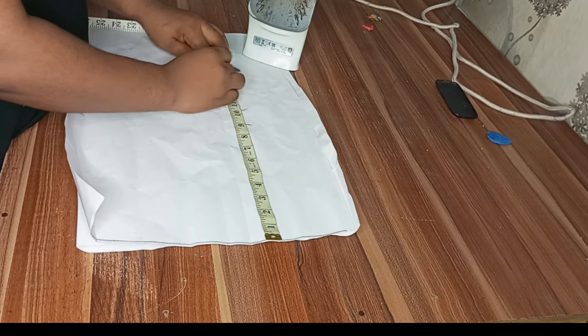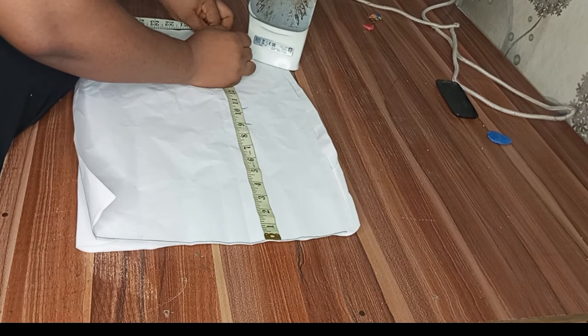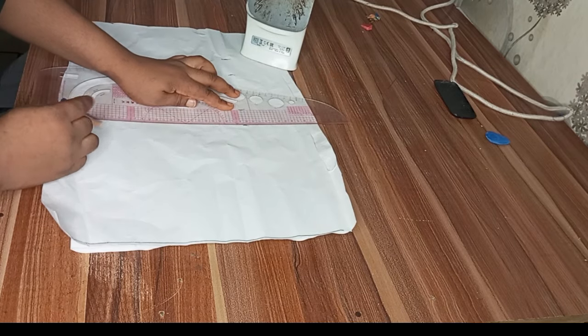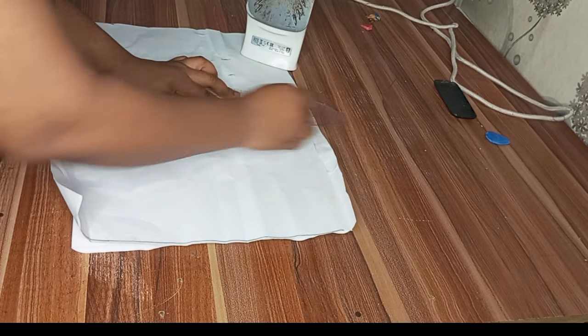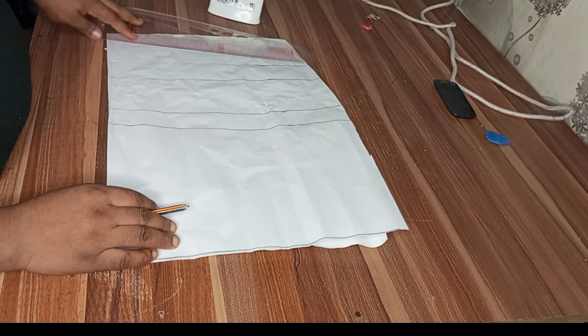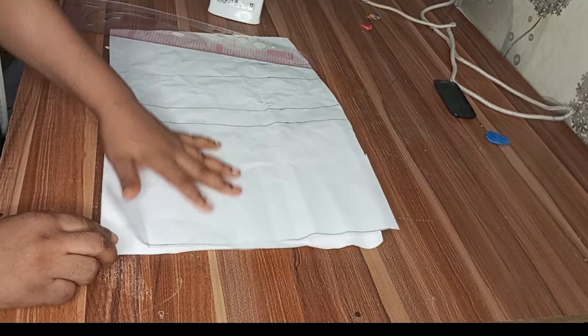The next thing is to mark my bust point at 10 inches, my under-bust at 14 inches, and my waistline at 17 inches. I'll rule out my lines and put the measurements on screen so you understand what I'm doing.